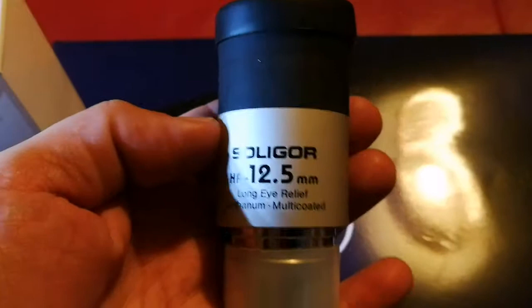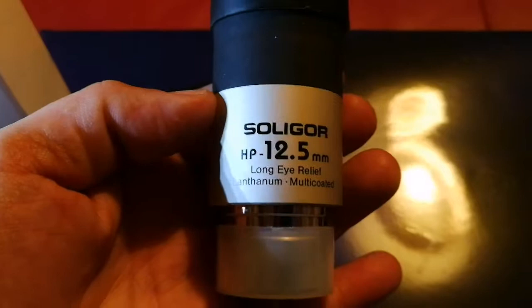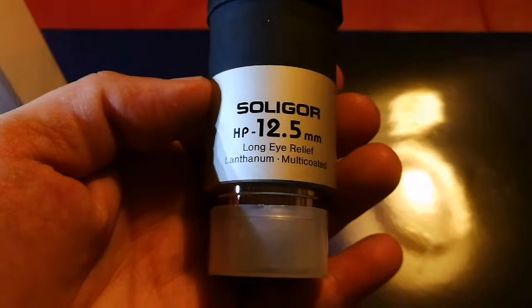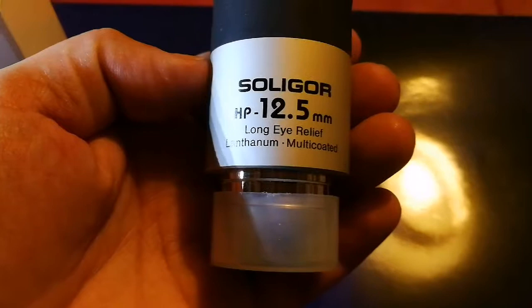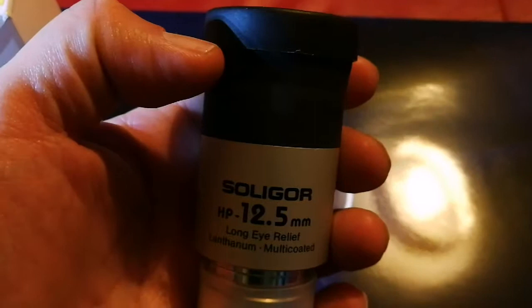Lanthanum is a metal and it is the 57th element in the periodic table. When it is in the form of oxide, it can be used in the making of glass, and that glass will have a high refractive index and lowest dispersion, so it doesn't disperse the light.